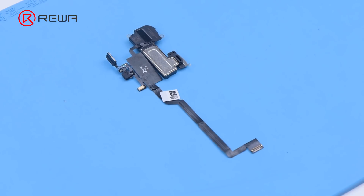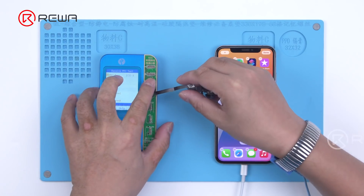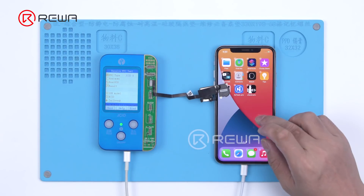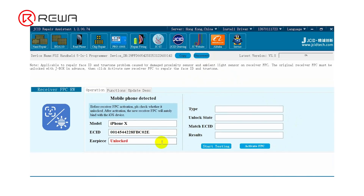Get a new JC earpiece flex cable and attach it to V1S. Open the JOSID repair assistant again and click Connect. Start testing, then click Activate FPC to bind the flex cable to the phone. Next, we only need to install the new flex cable with the written data.